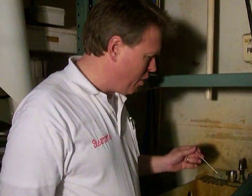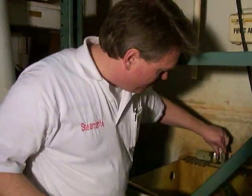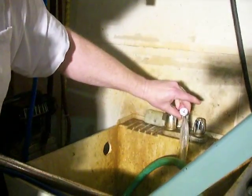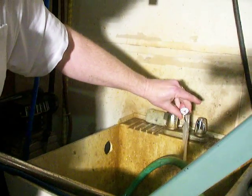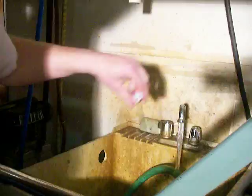We always recommend that you start off with the hottest water possible whenever you're using an electric heater. But today we're going to run a test to see what it'll do if I use cold tap water. The tap water here today is 62 degrees, so we're going to check to see what it does on 62 degree water.